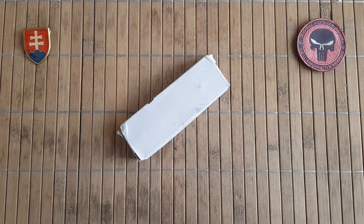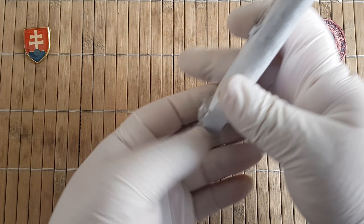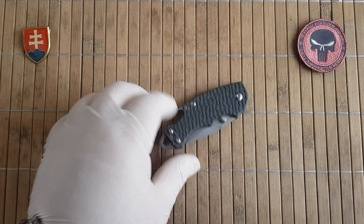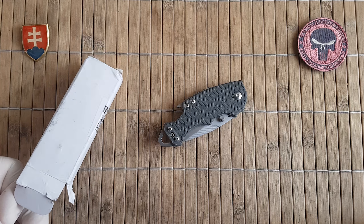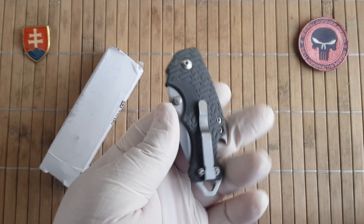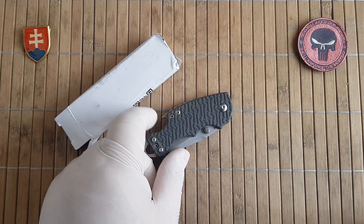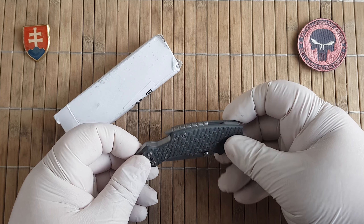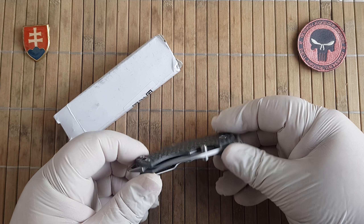Hello YouTube friends and welcome! Today I have a PSA, a public service announcement. When you see online a known design like the Kershaw Shuffle and it's really low priced — say six, seven, eight dollars — be very careful. When I saw this one I had to order it just to be sure, and also to make this video to save you some money.